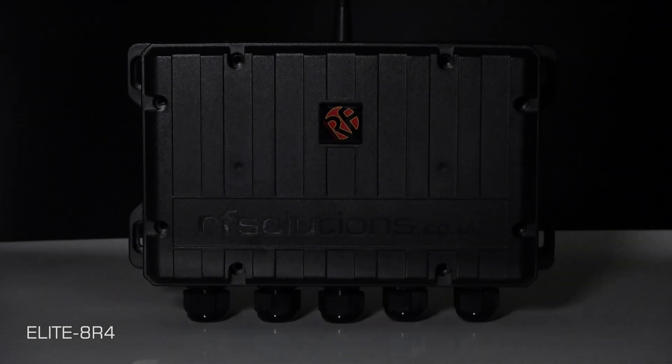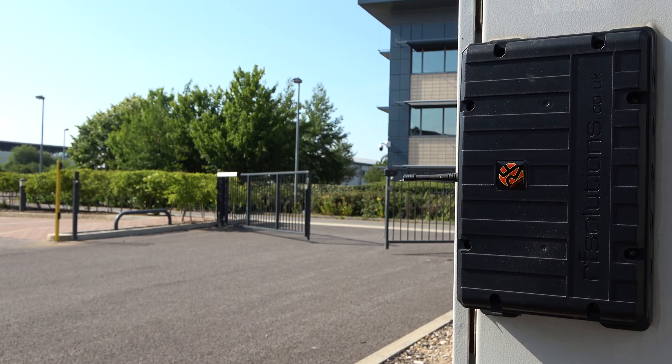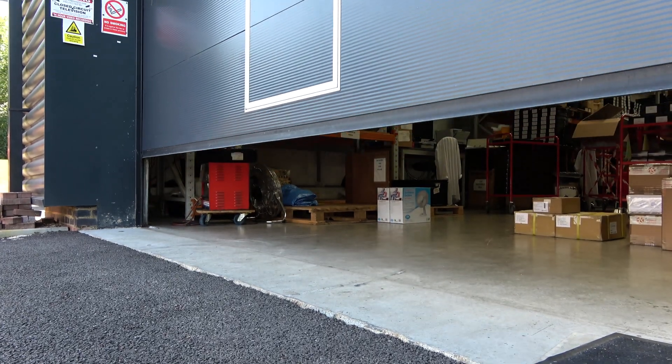The Elite systems are often the go-to remote control systems for electricians in switching anything from garden lighting to gate motors to garage or roller shutter doors.